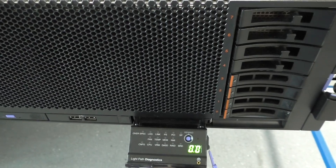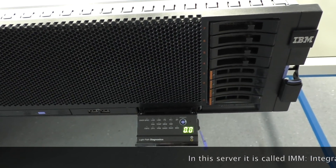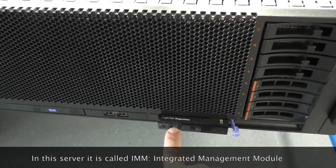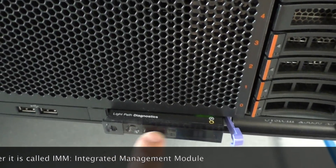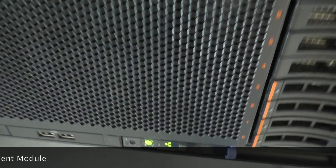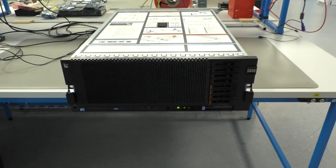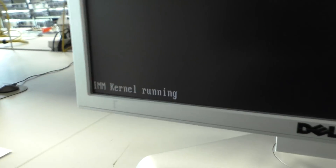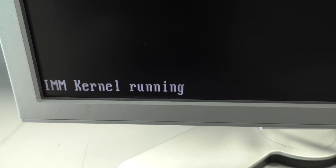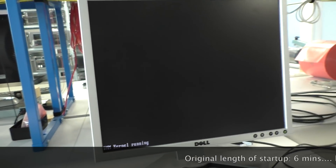When the fans turn down, this means the BMC — the baseboard management controller — has started, and the system can be turned on. You see the power button is blinking slowly; that means standby. Power on — and we get a lot more noise. In this case it's called the IMM, the integrated management module. IBM likes to change the names from model to model.